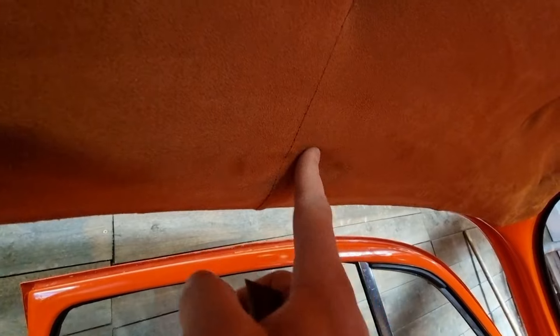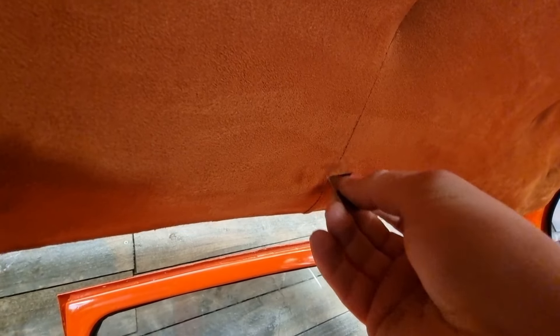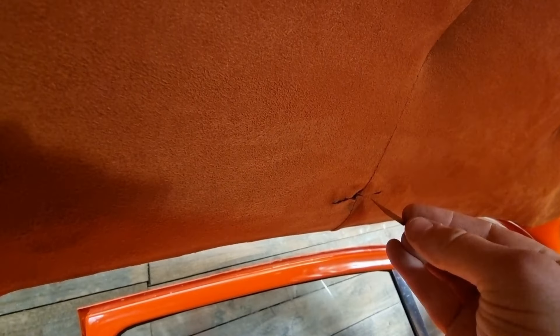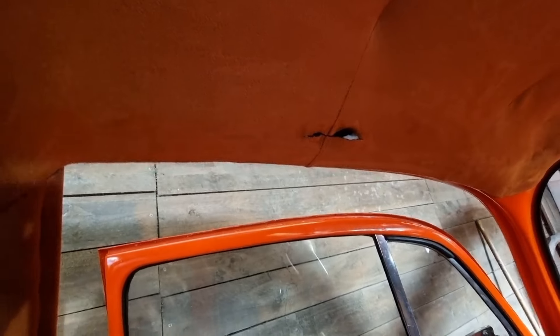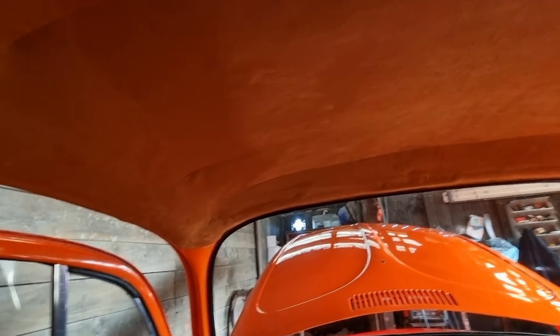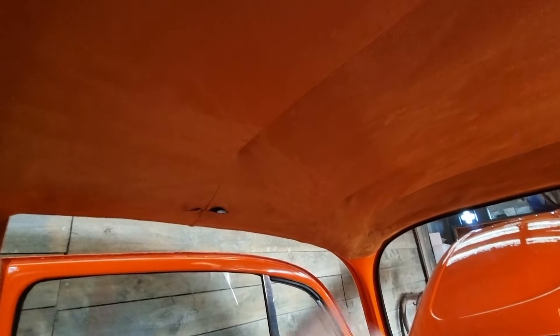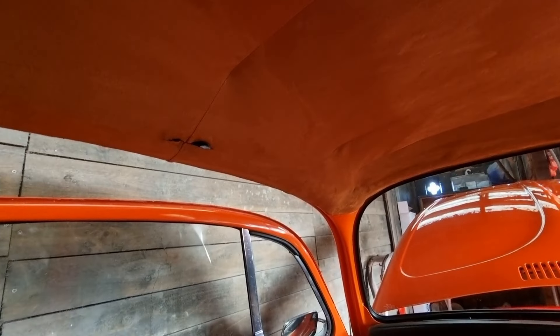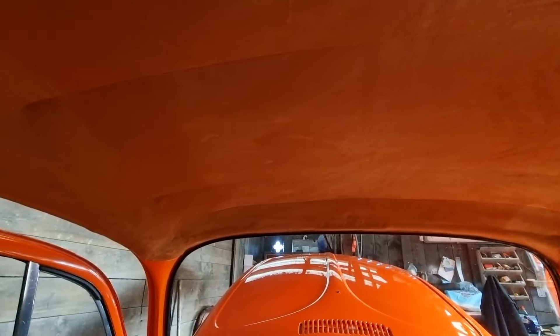That seems about right — oh yeah, that's nice! I like how it's right on the seam, that's going to work out real well. I'm also going to do exactly the same for all the sun visors — both of them — the rear mirror, and there should be a grab handle here but I have no clue where the holes for it are. Let's just start destroying this whole car, why not.